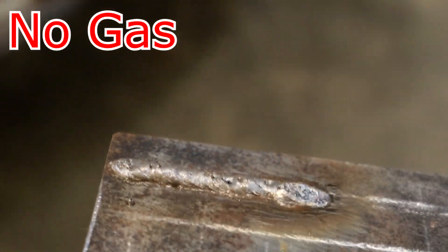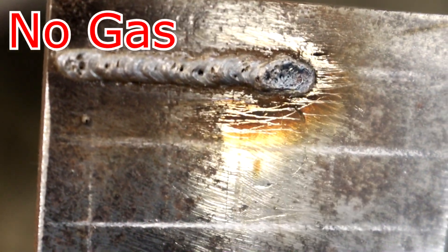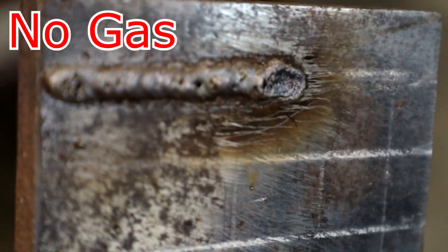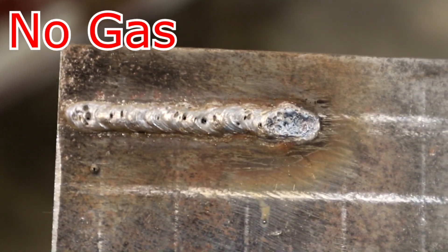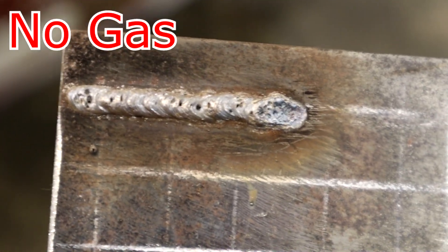As you can see right here, this is no gas and it is just full of porosity. If it starts making that horrible sound — almost sounds like flux core, really — and you see a bunch of big wormholes come through it, you probably need to check your gas. See how it cratered out there at the end? That's the no gas situation.